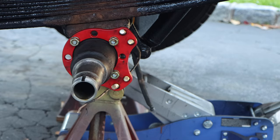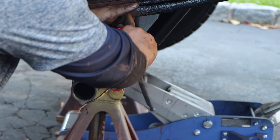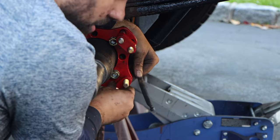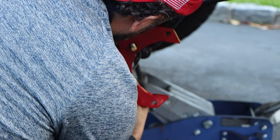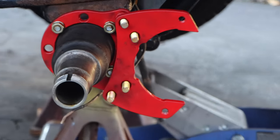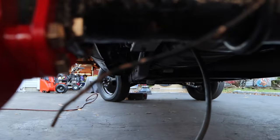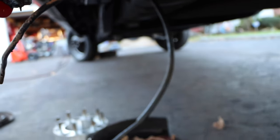Next are the spacers — they go in two at a time: one, two, one, two. That's so this bracket here can clear the inside bracket that we just installed. See how this bracket clears those bolts — that's exactly what we're looking for.